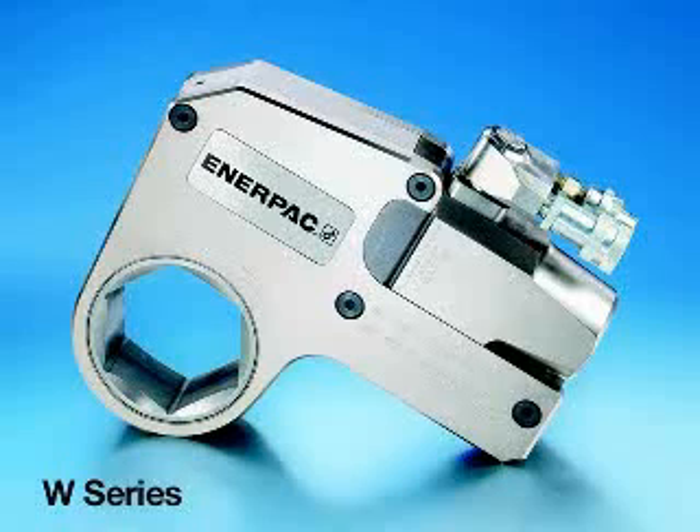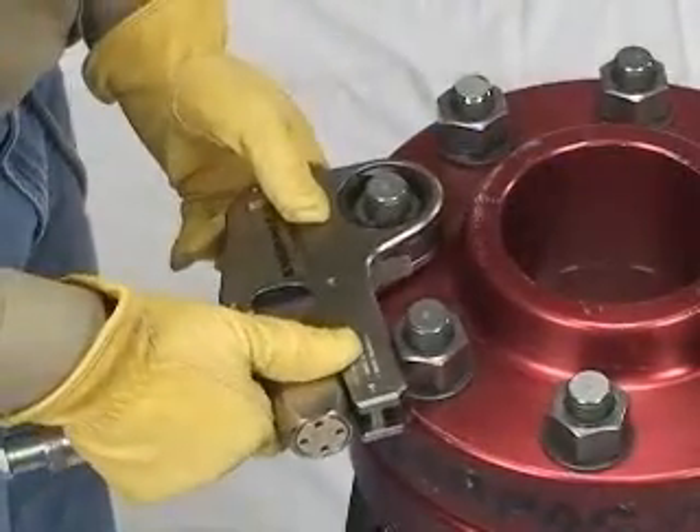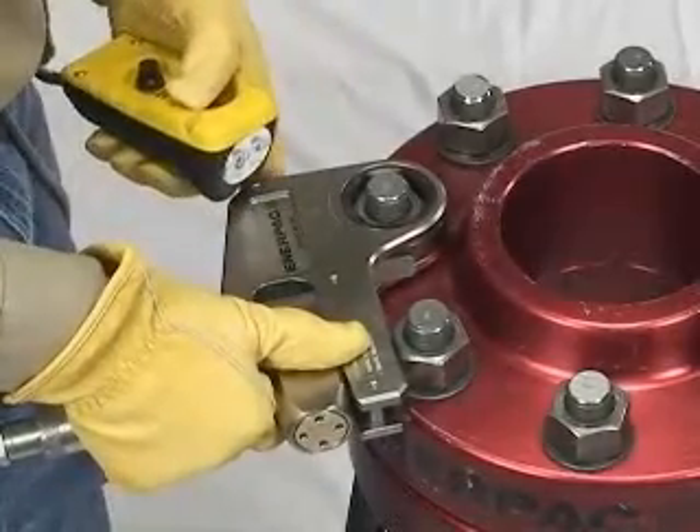The W-Wrench. How to use your Enerpac W-Series low-profile hydraulic wrench. In this section of the video we will review the safe operation and general maintenance of the Enerpac W-Wrench.